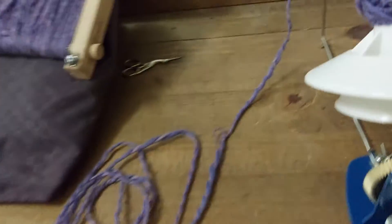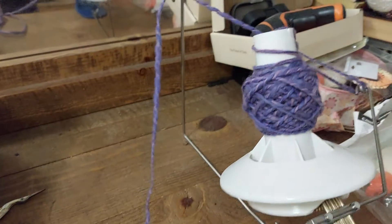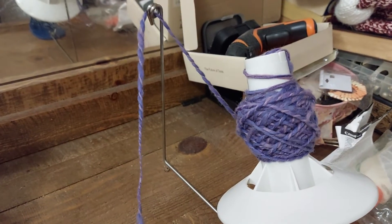So I will be dyeing it. And this is my new fast spinner to wind my wool. It's a fast winder, and it works really, really well, as you can see.